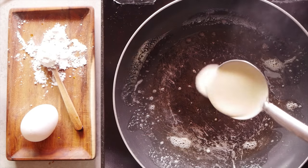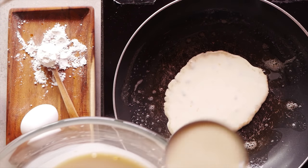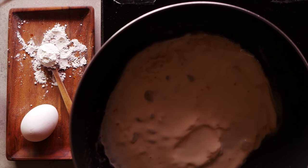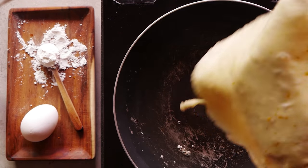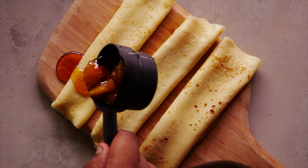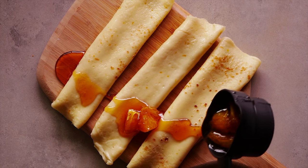We pour the crepe batter and cook it for about 45 seconds before flipping it and cooking it evenly on the other side. Our crepes are done. The buttery crepes are served with a good amount of vodka orange caramel sauce poured on top.